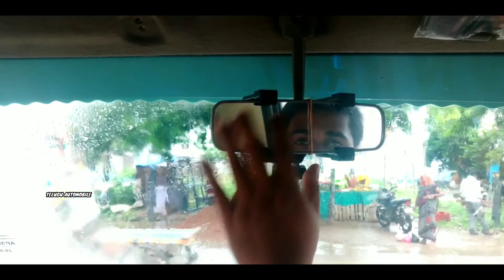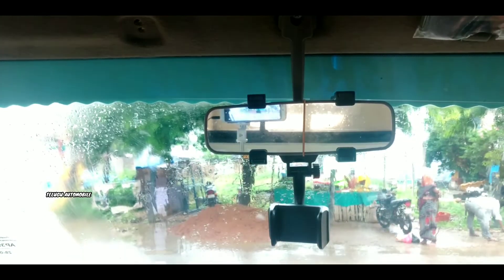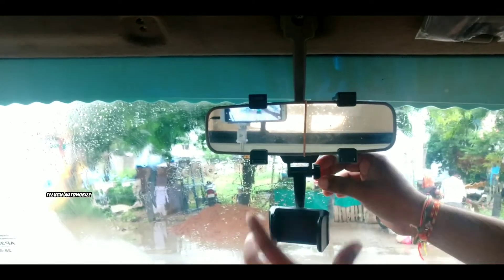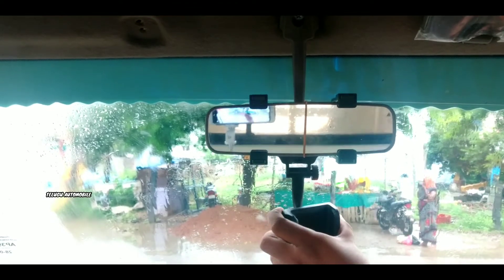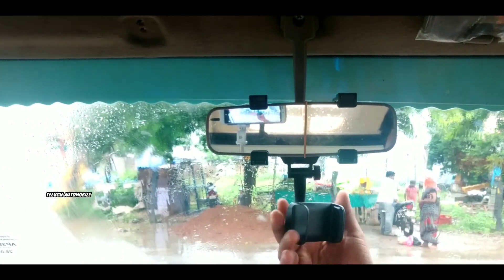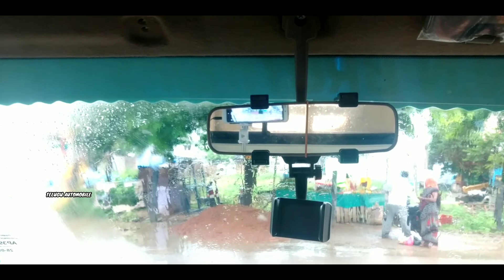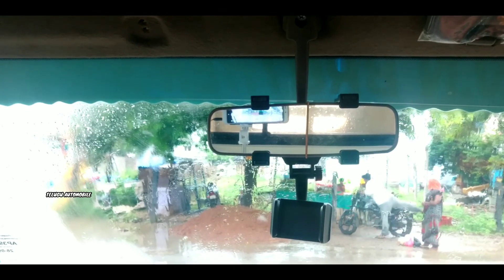This is my total unboxing and first impressions review. In a few days I will do a full review and show all features. Friends, I am going to provide a link in the description — there is no affiliate link. If you have any doubts, leave them in the comments. I will see you in the next video, bye bye.